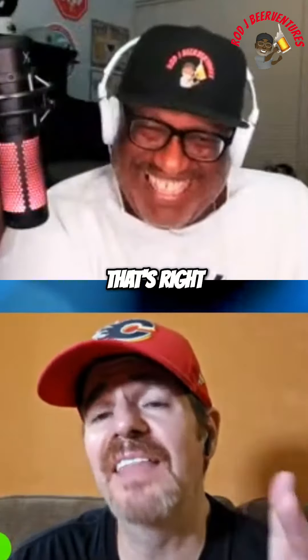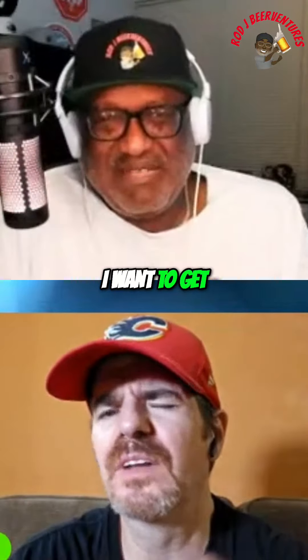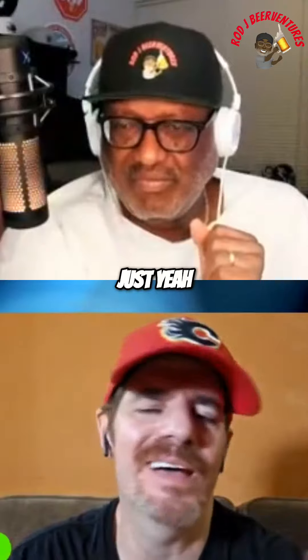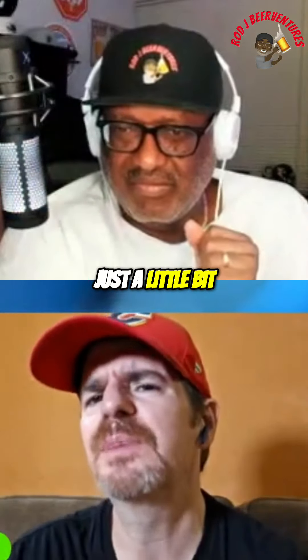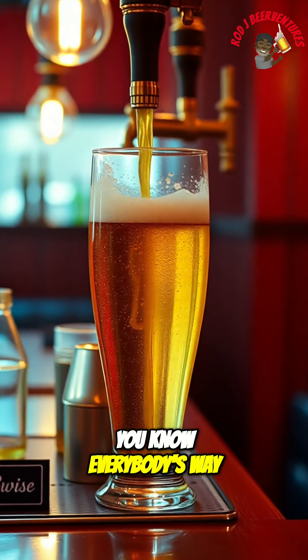And that right there is half the reason that I do it. I want to get rid of just a little bit of that extra carbonation. I mean, everybody knows — I'm not even going to go into it — but I just want to release a little bit of that carbonation. That's just me. My way is not everybody's way, and that's okay.